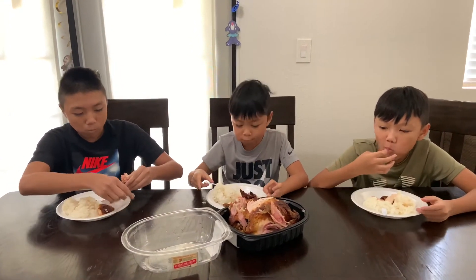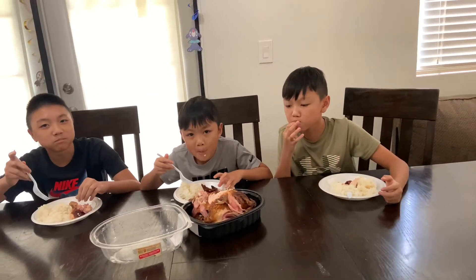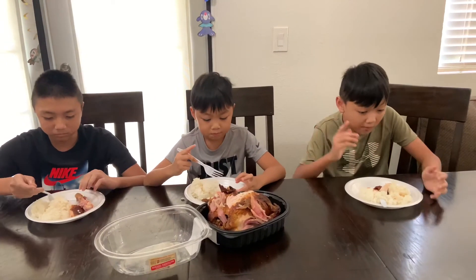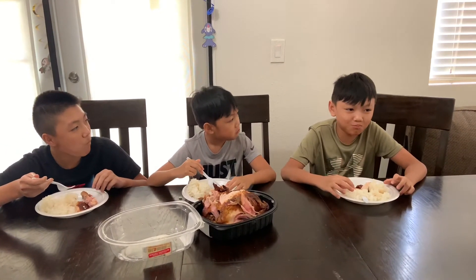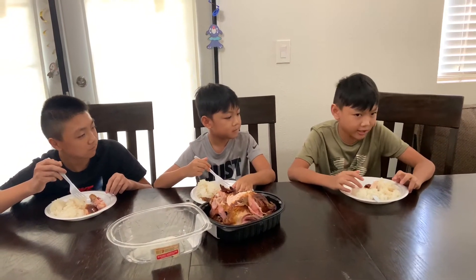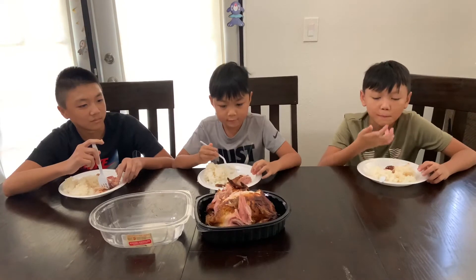I think this is a 10 out of 10 for sure. I think this is a 10 out of 10 because with the skin and with the rice I rate this a 9.5 — I mean it's chicken, but I prefer fried chicken, but this is still really good in my opinion. Oh yeah, so much leftover — we can share with the whole community.